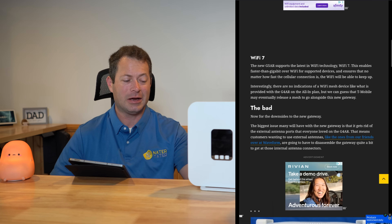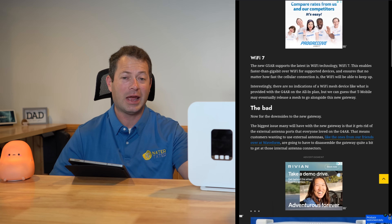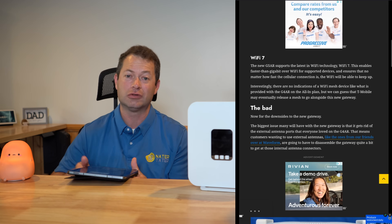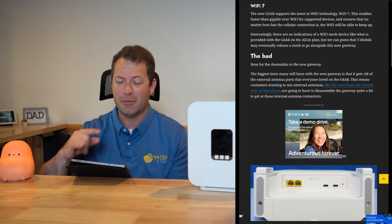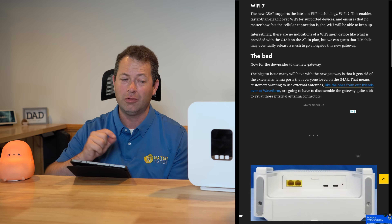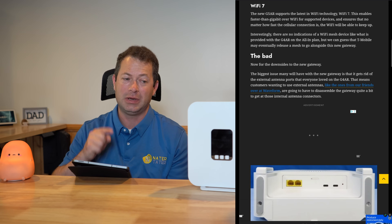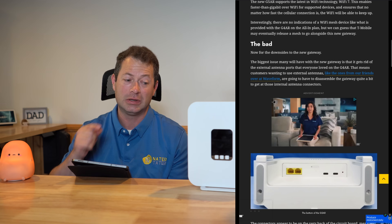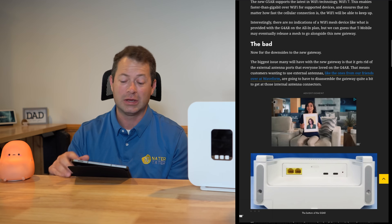But like I said, the Ethernet ports are not updated. I have gotten over one gigabit per second on T-Mobile, but I've used a third-party gateway. If you have something like that speed, these stock T-Mobile gateways will not support it because they're limited to their one-gig Ethernet ports.